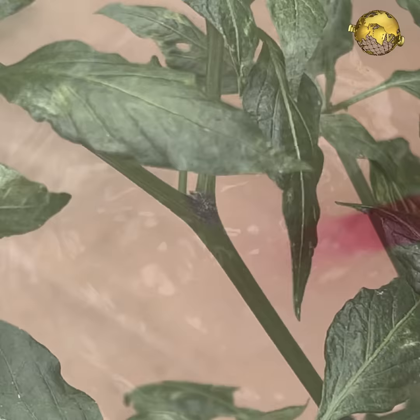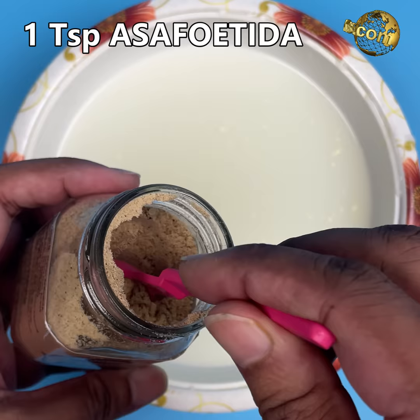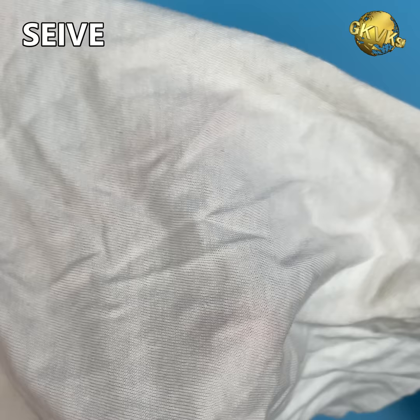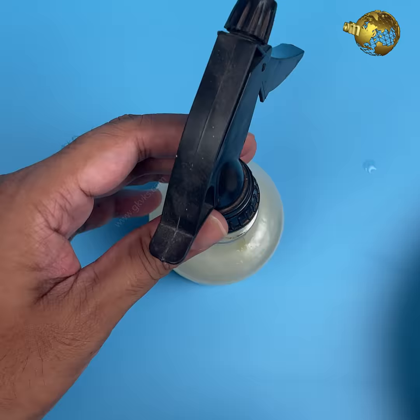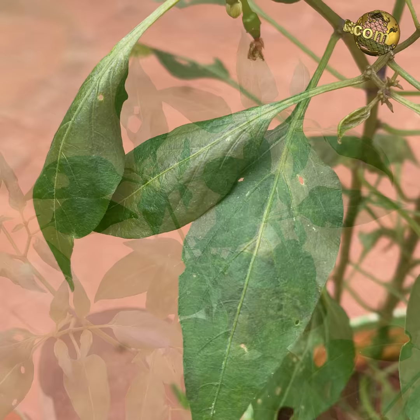How to use asafoetida to treat leaf curl disease: Take 1 litre of sour buttermilk — you can also take 500 ml if you have fewer plants. Add 1 teaspoon or about 5 grams of asafoetida powder to it and mix it well. Let it stay for about 1–2 hours. Sieve this solution using a fine cloth to avoid the spray bottle clogging. Spray this thoroughly over the affected plant including the underside of the leaves. Repeat this every 3 days for 3–4 times.